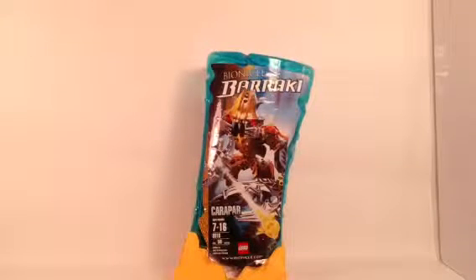Hello everybody, this is Maniac for Bricks, and I am here today with set number 8918, Carapar from Bionicle. This is from 2007, the year of the Barraki and Toa Mahri. There are 50 pieces in this set, ages 7 to 16, and this was originally retail for $10.